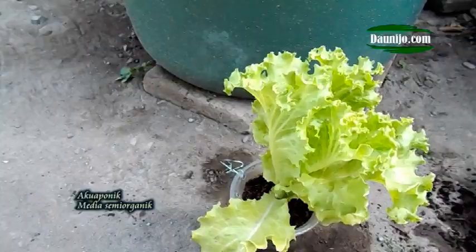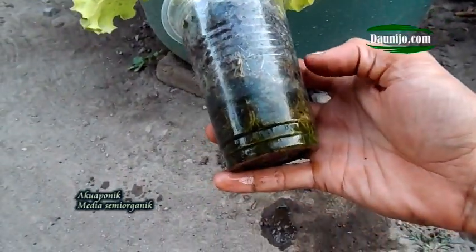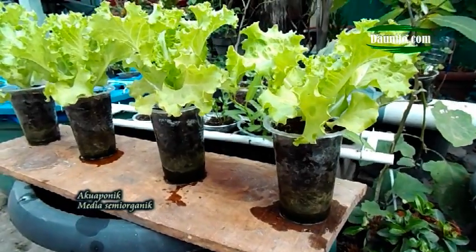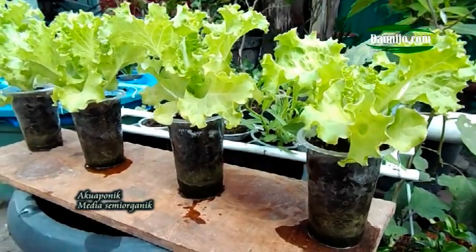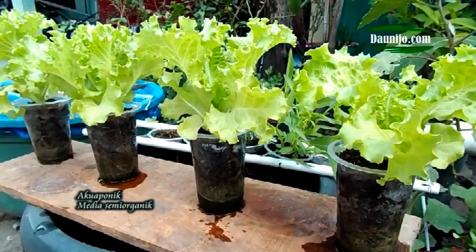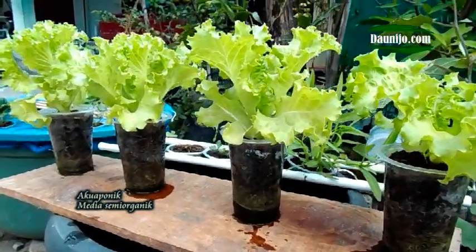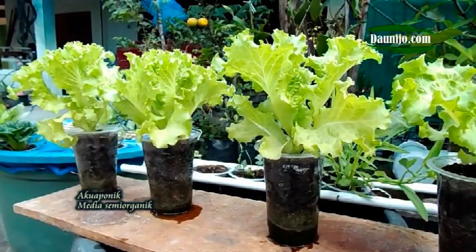Some of these will be taken and some of them will be kept to use. Then for evaluation, with 60 cm and 12 cm spacing, it looks like a lot, so there will be competition to get the sun. So ideally, it's about 8 plants for the best and optimal growth.